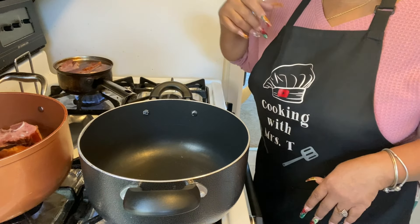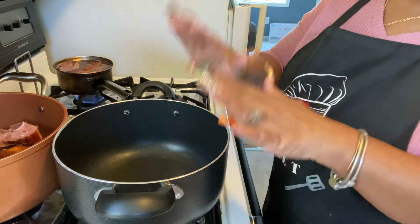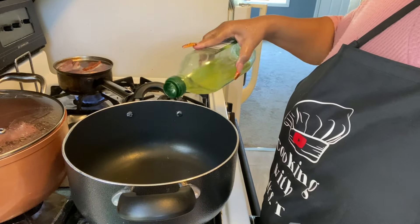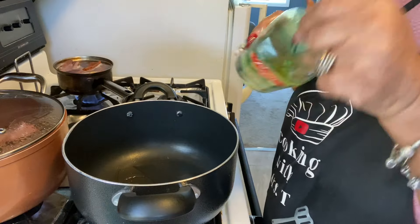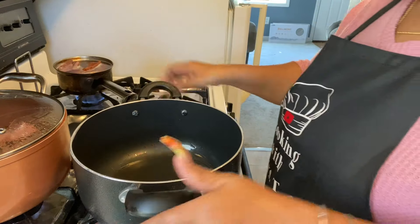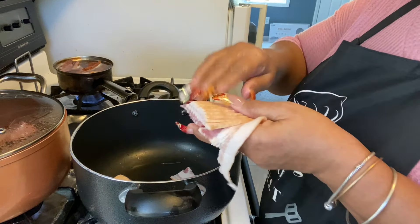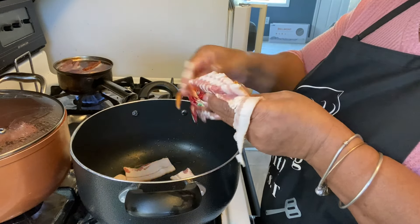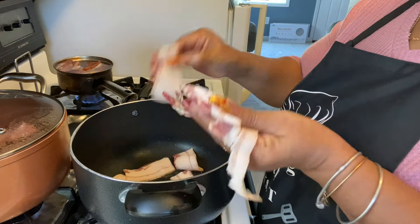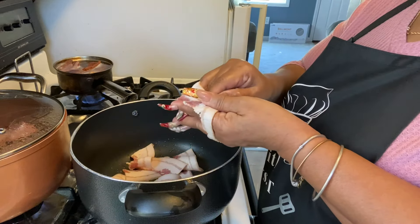I'm gonna use onion powder. We're gonna let this pot get hot and I'll show you the next steps. We're gonna put a little olive oil in here — olive oil is what I prefer, just a little. The bacon grease is gonna give it some oil too, but olive oil is much healthier. We're gonna put that bacon on in there.